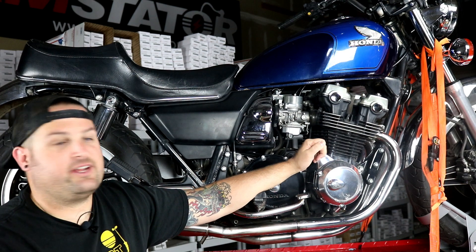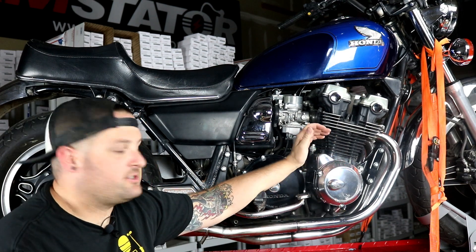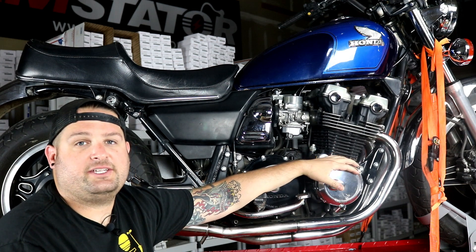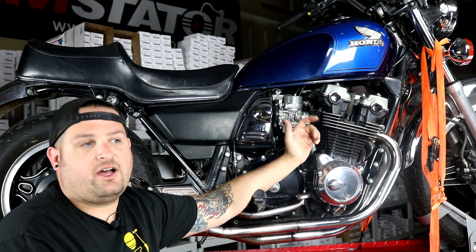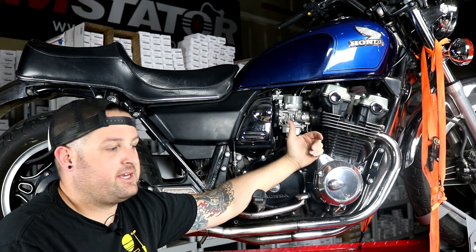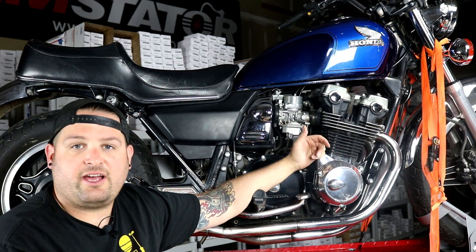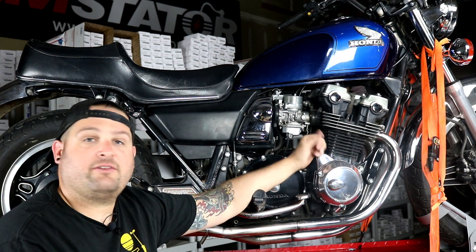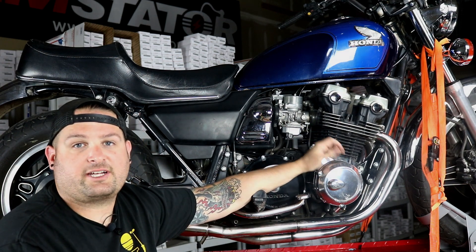Thanks for checking out our video and seeing how to fix up the charging system on this Honda CB 750. Make sure you follow along, like our YouTube channel, subscribe, and leave us some comments — let us know any other bikes, parts, or questions you have, and stuff you'd like us to show you how to fix. We have a lot of parts available and we'd love to show you how to put them on your vehicle, so check us out.